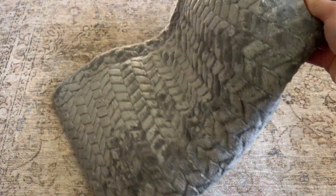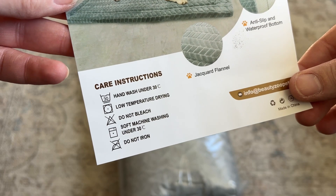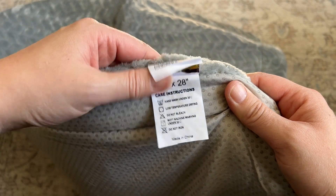It is a little bit on the thinner side, but that is because it is machine washable, which is essential with dogs. There are care instructions on the package, but they're also on the tag so you always have it with you when you go to throw it in the machine.